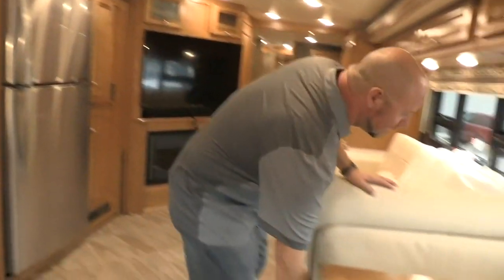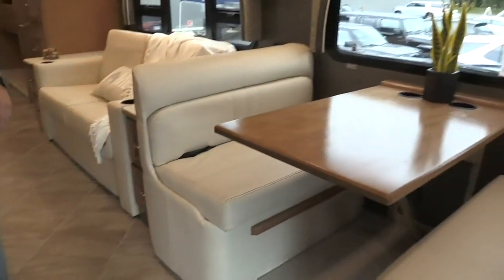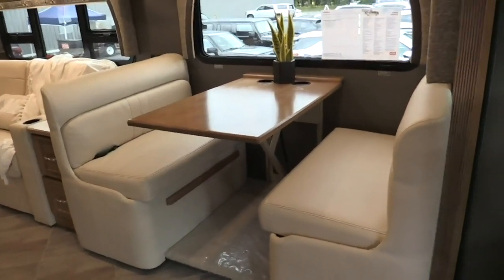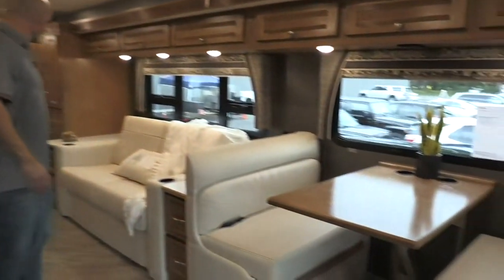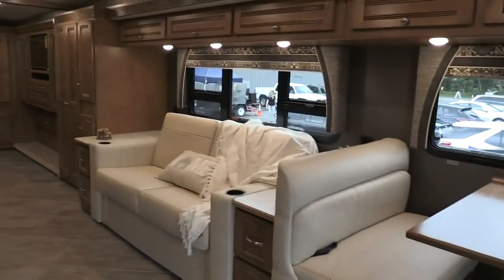Under here we've got our dinette that converts into sleeping for an individual or a couple of small kids, with big storage under each of the seats. And there's an option for a drop-down bunk — all our Forzas have an optional overhead bunk that drops down from above the passenger and driver area. So if you do need extended sleeping space and more people along, you've got comfortable spots for everyone. Even without that, you've got the dinette, the sofa which pulls out, and the queen bed in the back, but it also has an optional king.